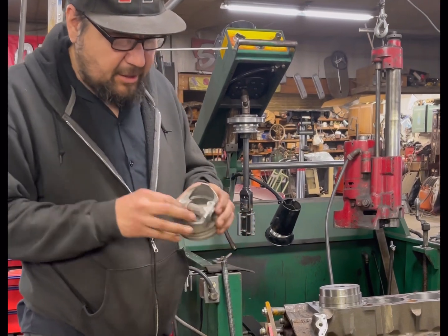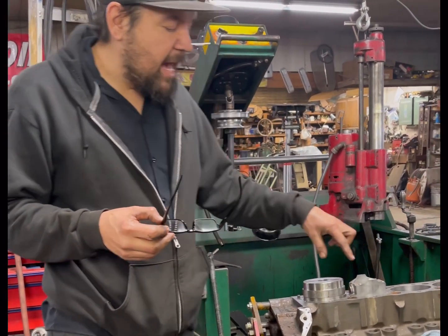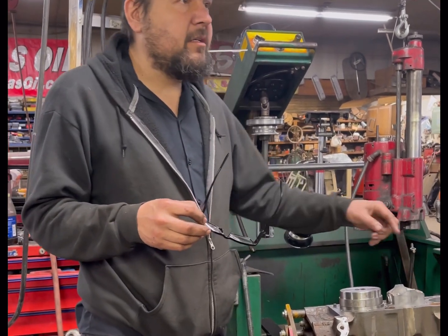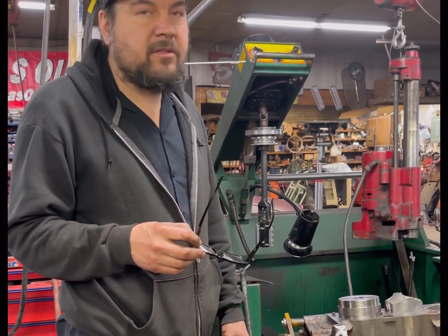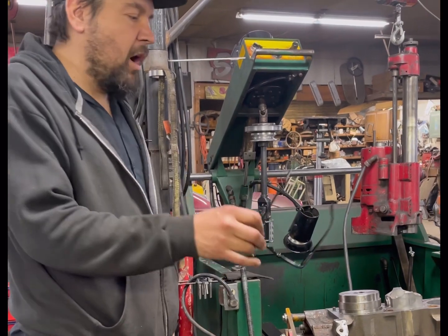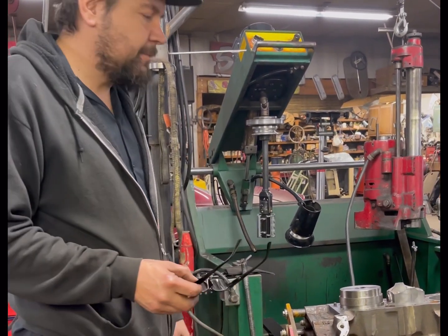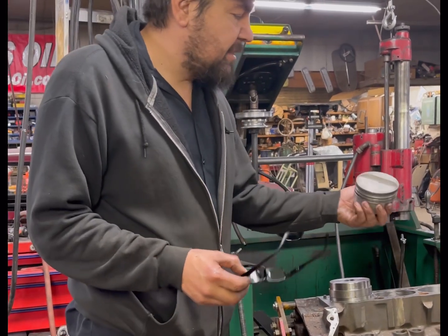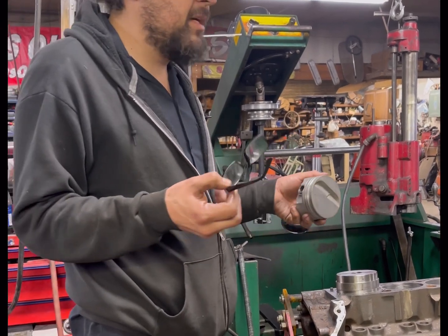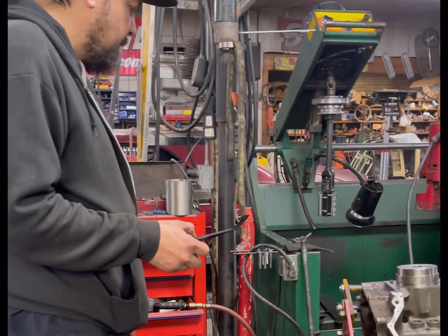Every piston manufacturer has a clearance they like, depending on the material. This is aluminum hypereutectic, so it grows less than a forged piston — you could get by with one and a half thousandths clearance, which is barely anything at all. Put a race piston in there and that's going to be six or seven thousandths. If race cars had mufflers you'd hear the pistons flopping in the cylinder. This piston is sort of between OEM cast aluminum and forged — kind of between a forged and a hybrid or cast. All right, let's get something to eat.